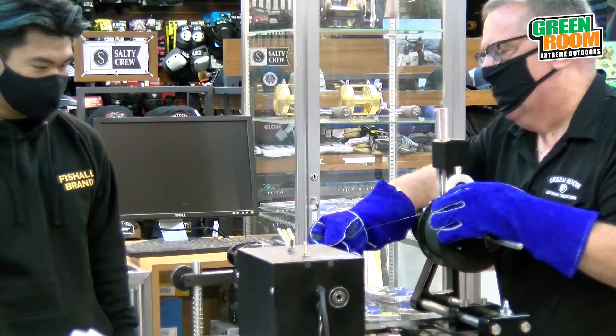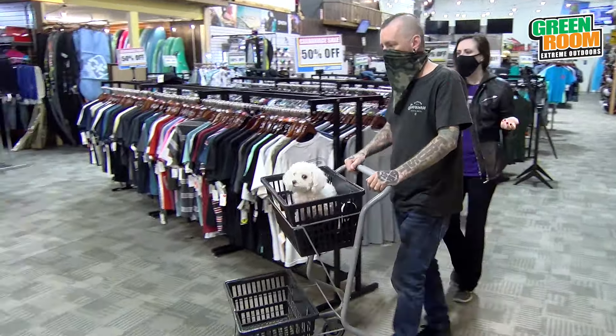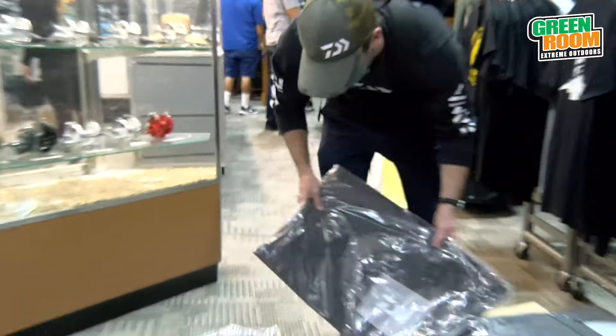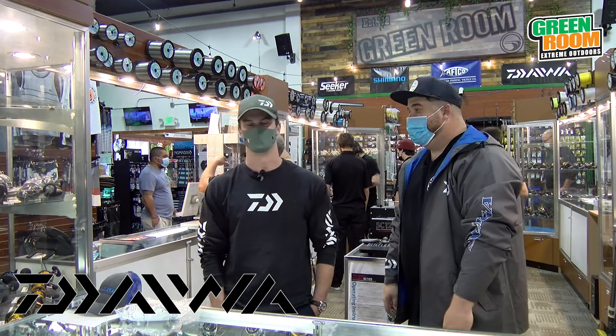Good luck this season — go out there and catch some yellowtail on the surface iron, guys! I'm here with Tail, our Daiwa rep. He's going to fill you in on some new products and cool things that Daiwa's got coming out. Thanks for having me — the Green Room's got tons of new Daiwa product and they're looking great.